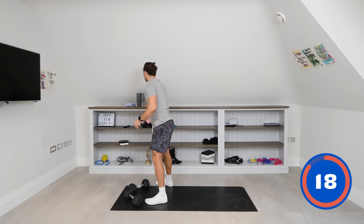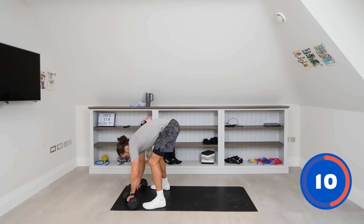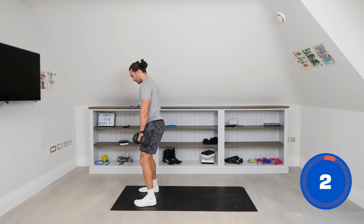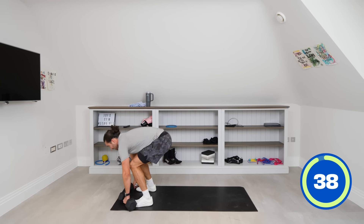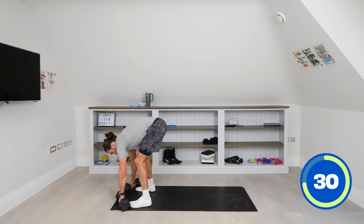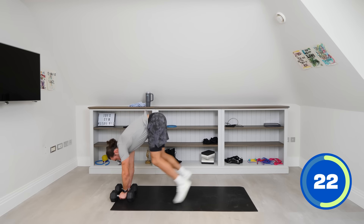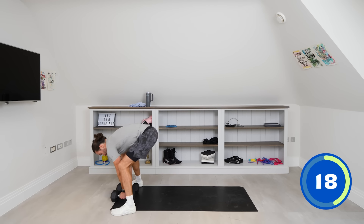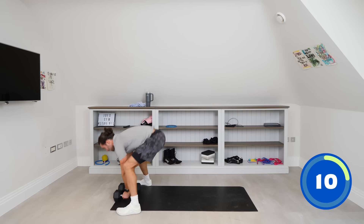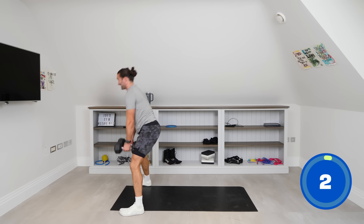Have a quick drink. One dumbbell in each hand — we kick out into the high plank, come forward, and then we deadlift. Really think about pulling through the hamstrings and glutes. Kick out, jump forward, then deadlift those weights from the ground and back. If you're finding that too difficult, go a bit narrower with your dumbbells and bring the feet wider. You should feel this in the hamstrings, heels, and glutes — really pull from the back here. And rest.